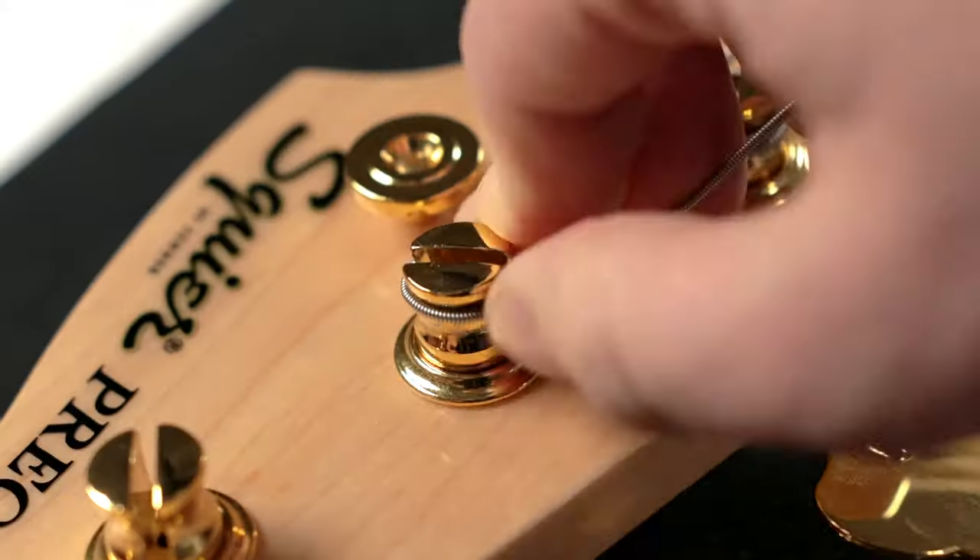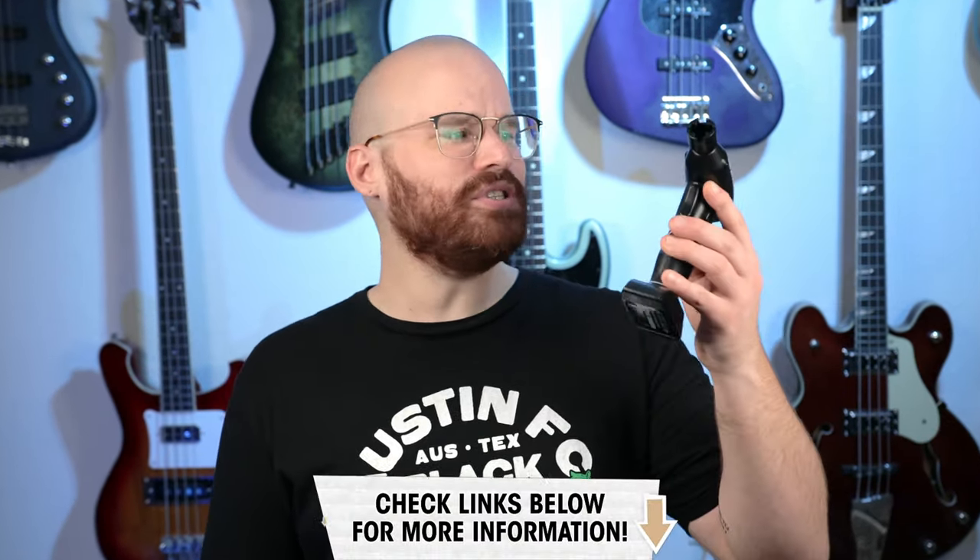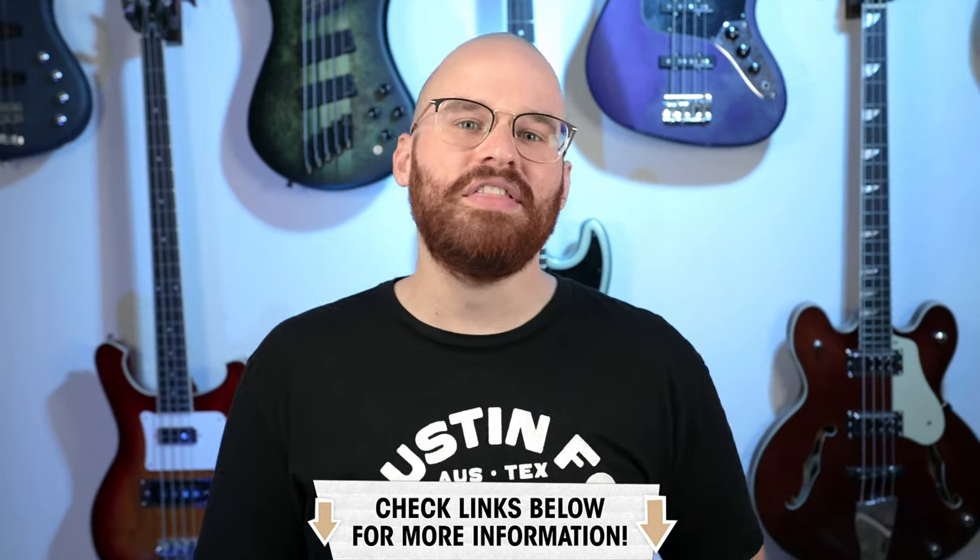Now it's time for restringing the bass. Go ahead and get your strings of choice and make sure that you measure appropriately. Our friend Chris made a great video on restringing your guitar or bass, and I definitely suggest watching it because it provides a really fantastic blueprint. Now personally, I'm incredibly impatient when it comes to restringing just because of all the winding, but there are great tools out there such as the Harley Benton Speedy Restringer as well as the Ernie Ball Power Peg Pro that just make it so easy and so fast.